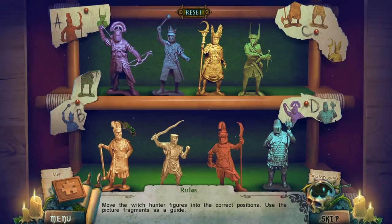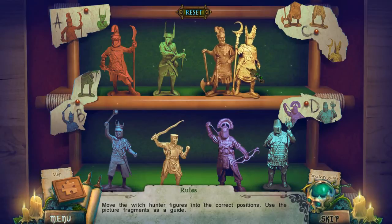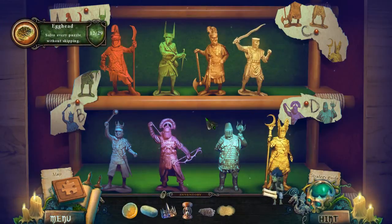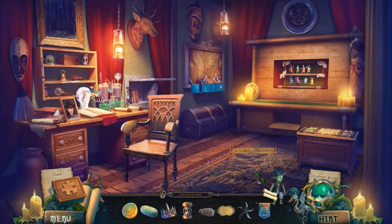And we have a puzzle! Move the hunter figurines to their correct positions — use the picture fragments as a guide. Okay, so these two go here, that one goes there. So these two... that doesn't make sense unless this goes here. How is this not right? Oh wait — switch these two. There we are, we got it! A ninja star and a pennant. Excellent — a nice little sharp ninja star should be able to cut through some things.